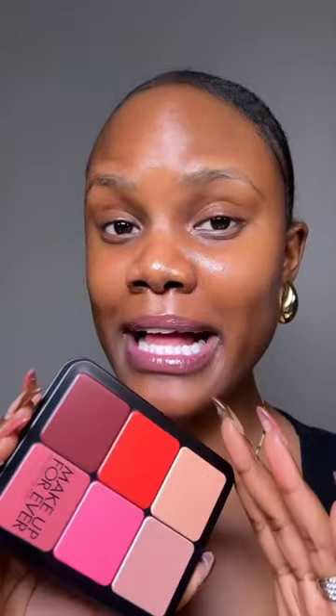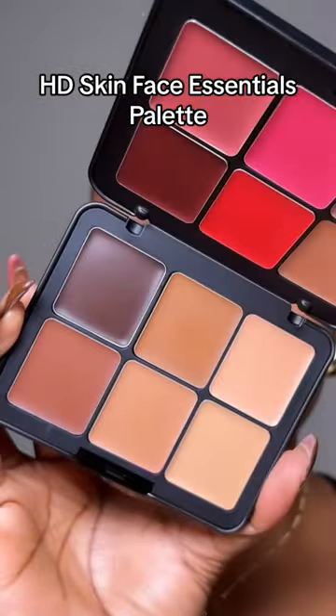I've been seeing these Makeup Forever palettes everywhere and I'm so excited to try out the new HD Skin Face Essentials palette.